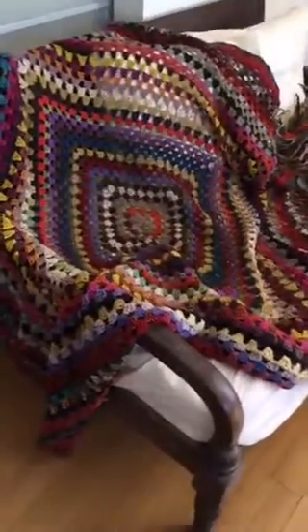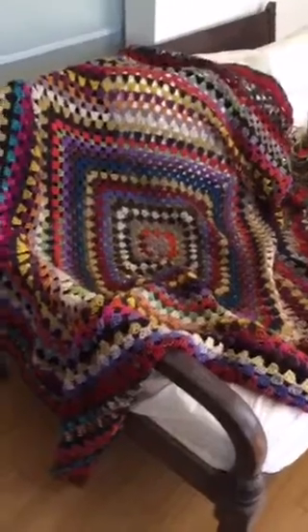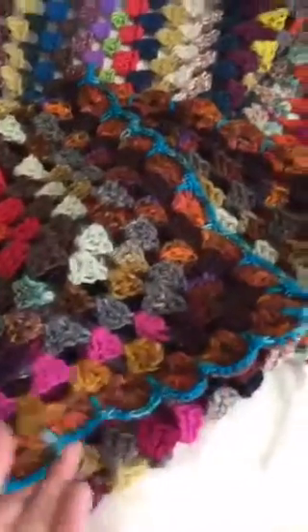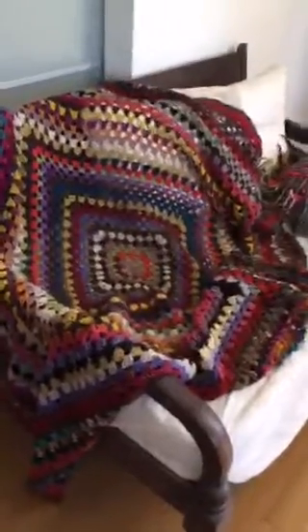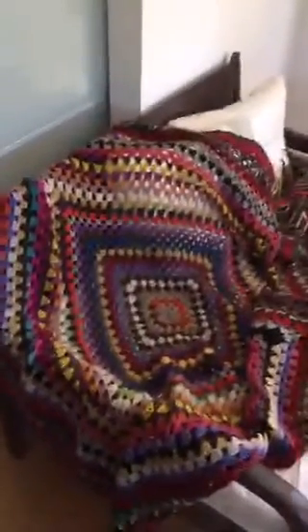Here it is, the finished stash buster afghan! I'm going to zoom in so you can see — I added just a little bit of blue to the edging, and I took the stitch that's usually part of the African flower stitch and put that on the edge. So there it is, my stash buster afghan! I finished it while watching the Alabama-Georgia game — roll tide, y'all!